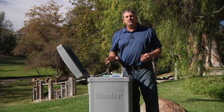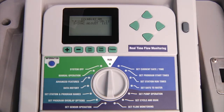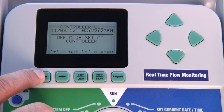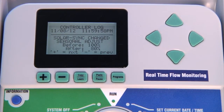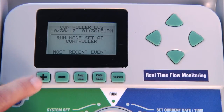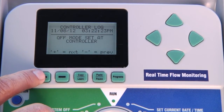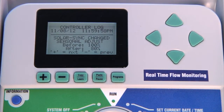The ACC controller allows you to track the adjustments the Solar Sync is making so you can monitor its performance. You can review these adjustments by turning the dial to data history and selecting controller log. You will be able to see events such as seasonal adjustment changes, with the date, time, and before-and-after percentage for each adjustment. Even if you manually change the seasonal adjustment percentage, the controller will track that but will specify that the change was done at the controller level, not by means of Solar Sync. Note that the Solar Sync does not necessarily make an adjustment every single day — if weather conditions don't change, neither will the adjustment.